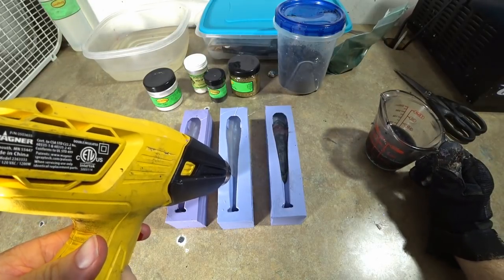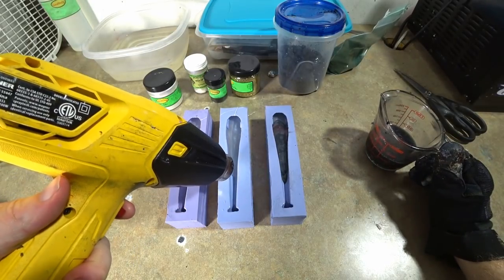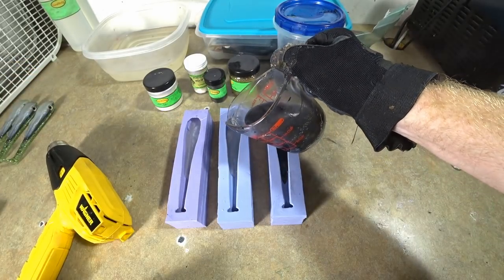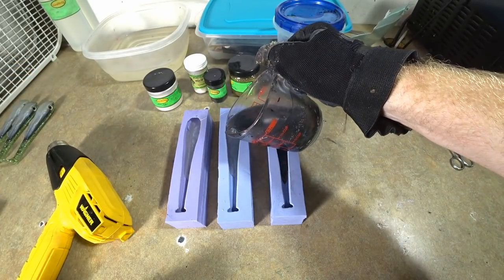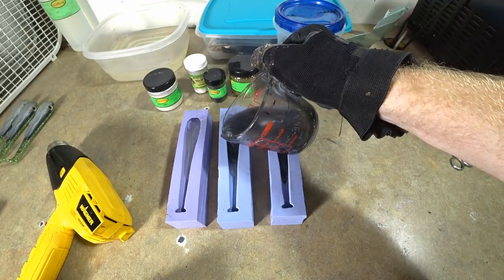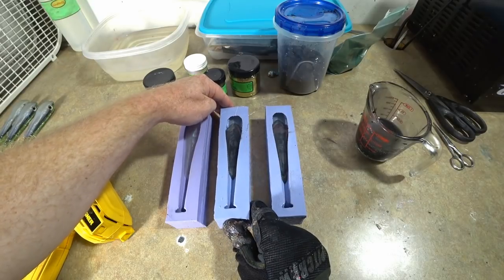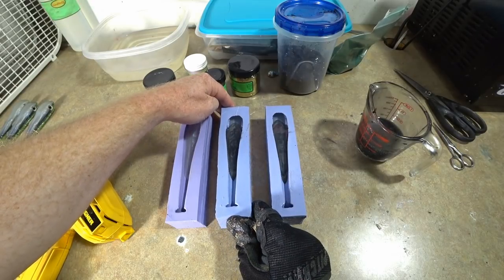If you watch my channel regularly you've probably seen me do this exact kind of triple color pour before, but it's always good to see it again.